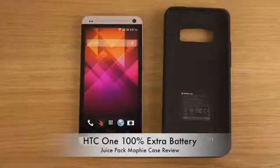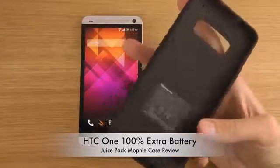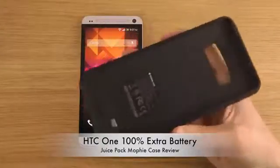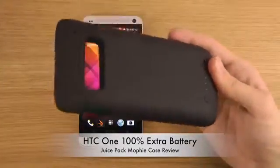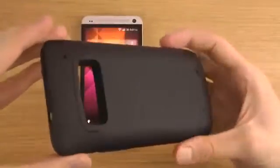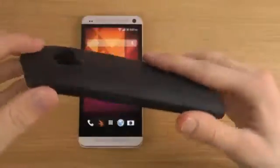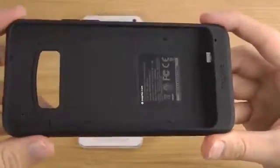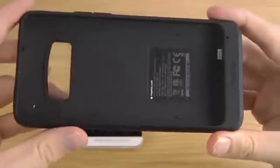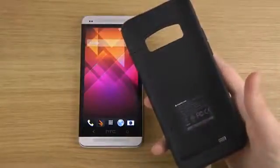Hey guys, so today I want to check out the Mophie Juice Pack for the HTC One. This is a case that comes with a big battery built inside and is very protective, but still gives full access to everything you want — like the camera, the headphone jack, and all your buttons. It comes in two different pieces in a very nice design from Mophie. You get 100% extra battery when you put this on your HTC One.